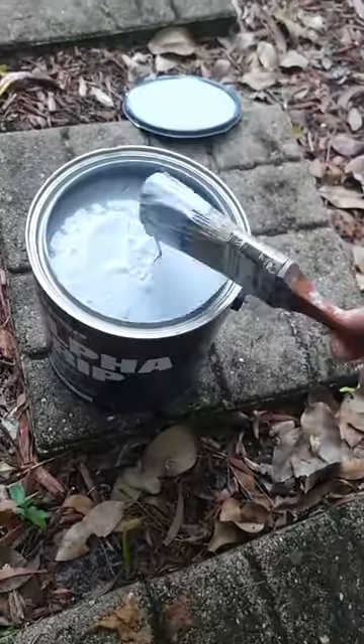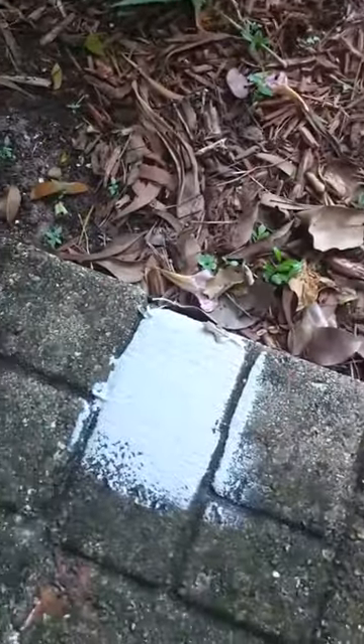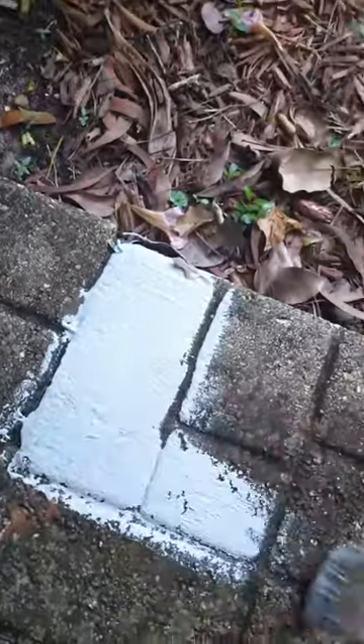I am so happy that I found this Alpha Grip non-slip paint. I really like that it's eco-friendly and waterborne. It can be used on concrete, asphalt, and steel.